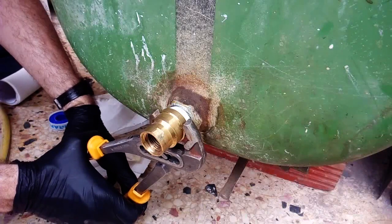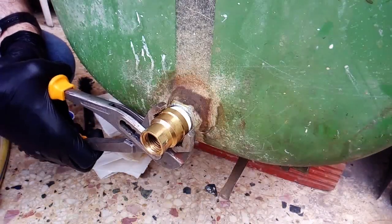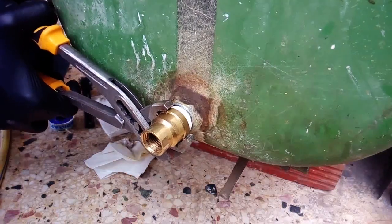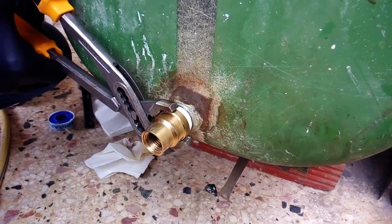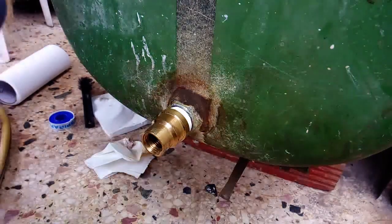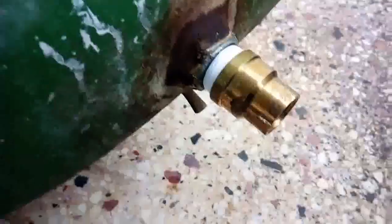Tightening is a matter of experience. What I like to do is turn the part until it becomes quite hard to turn, and then turn it a little bit more — that's it. I tightened it slowly and a little bit more, and now I'm 100% sure this connection will hold and will not leak diesel fuel. Since it's diesel fuel — not water — we have to make it 100% sealed.